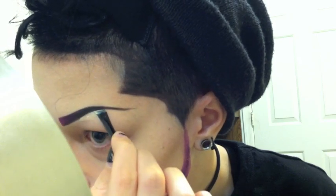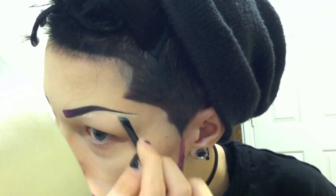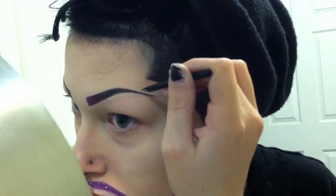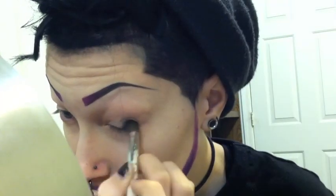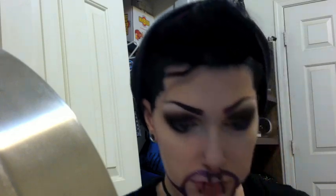Now I'm just taking concealer and cleaning up the lines a little bit, and then going over it with a little bit of powder so that the concealer doesn't move. My camera cut out a bunch of the next part, but I just took a single black eyeshadow, no other colors, and I just blew it out everywhere in a sort of circular shape and slightly pointed in the outer corner. Then I left the inner corner, and then I put a white pencil on the waterline, and then a white eyeshadow in the inner corner, and then a light cream eyeshadow to blend in with the black.